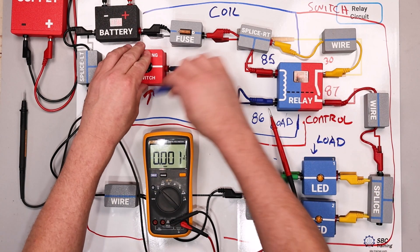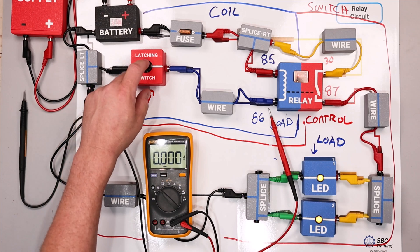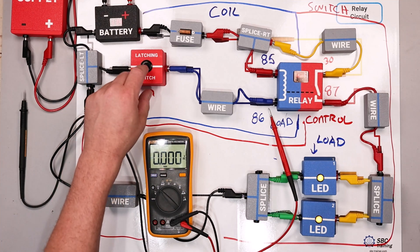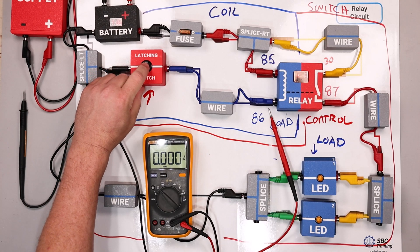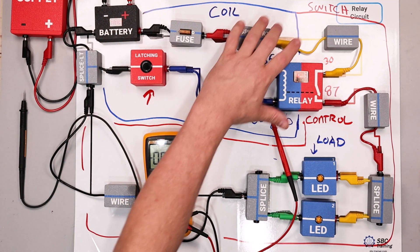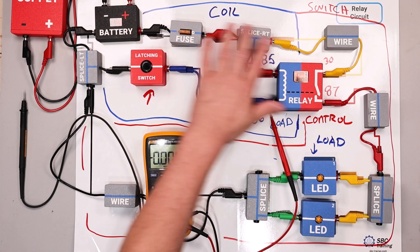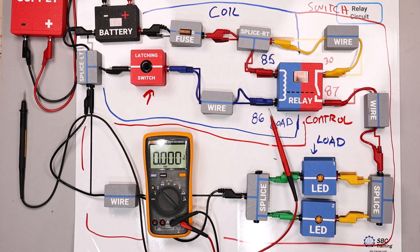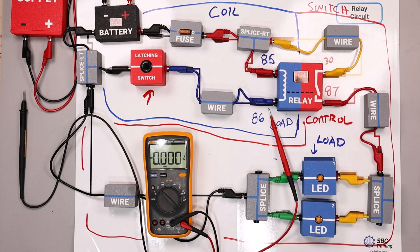I'm going to take that fault out and practice with another one — just putting this back in to make sure the circuit is functional. Now I'll pause the video and set a new fault. We hear that audible click indicating our coil side of the circuit appears to be functioning correctly. We probably don't need to do any testing on that side — we can concentrate on the switch side of the circuit.